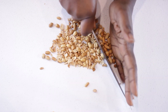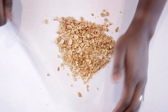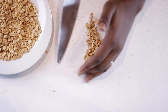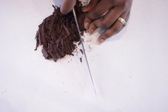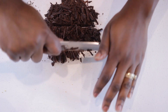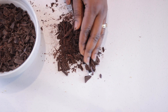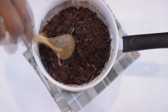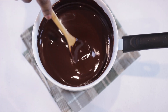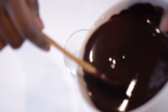A few hours later, before we remove the ice creams from the freezer, we can prepare our nuts. Here I have some roasted peanuts that I'm going to roughly chop and set aside. Next, melt the chocolate by roughly chopping it, adding it to a bowl placed over boiling water. Within a few minutes it melts perfectly. Pour the chocolate into a tall glass and we're ready to assemble.